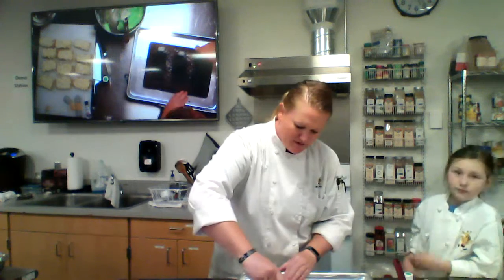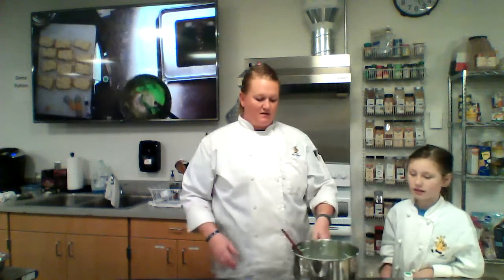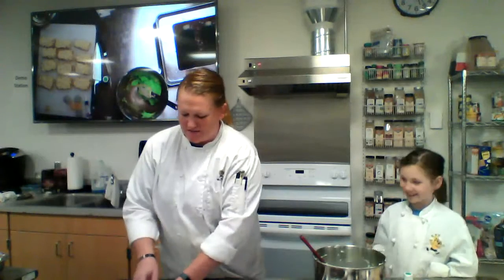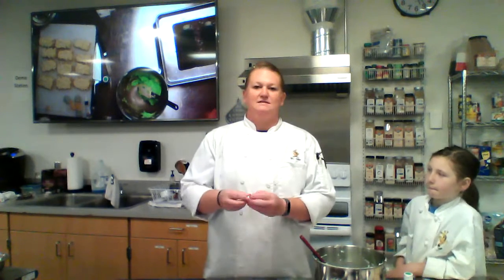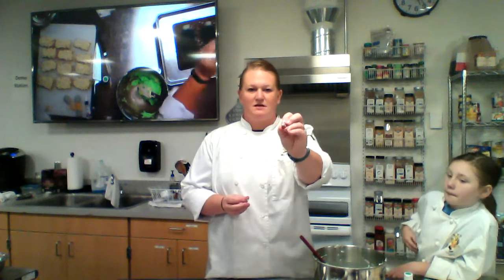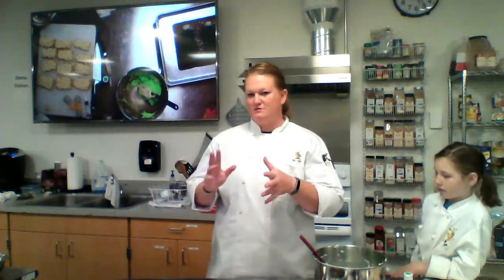Then we will start frosting these. I made just a basic white buttercream and added a little bit of leaf green to it. In your cake decorating box you have a coupler, and we're going to use that. I'm going to use two different tips: a grass tip — that's your 233, which has all these little holes on top — and a fancy leaf tip, which is the 67, and I'm going to alternate between the two.